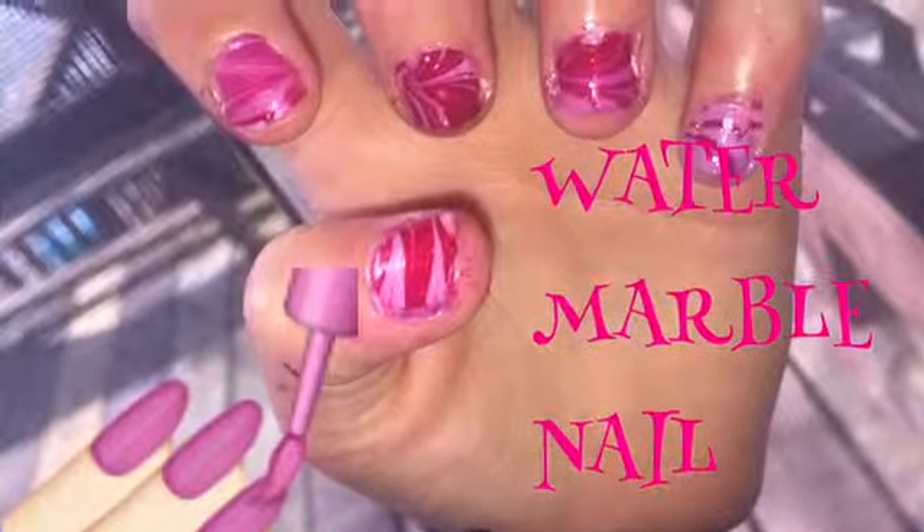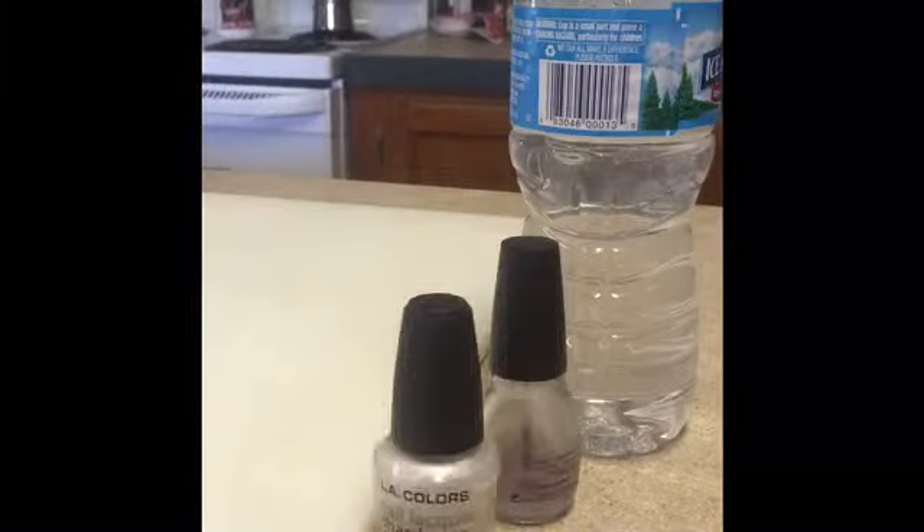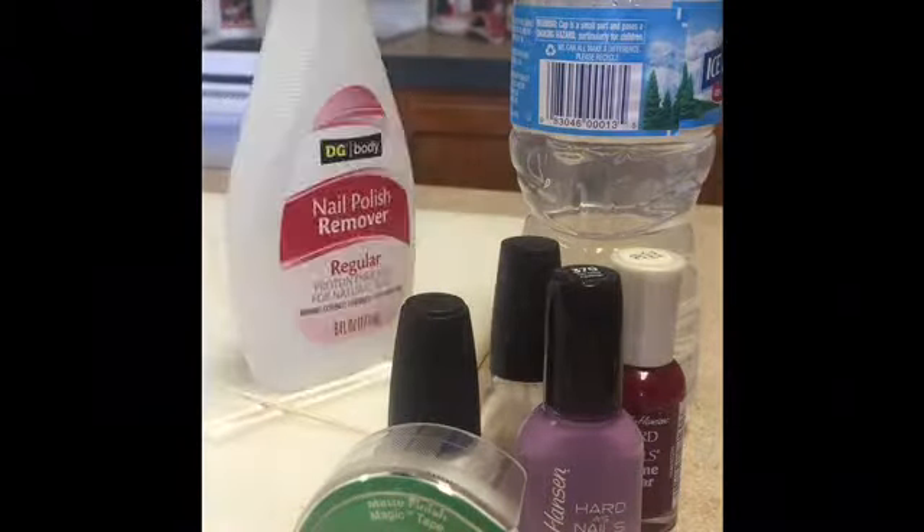Hi guys, so this is a water marble nail video. You'll be needing a bottle of water, clear coat, white nail polish, and nail polish. Also some tape, q-tips, toothpick, polish remover, and a cup.